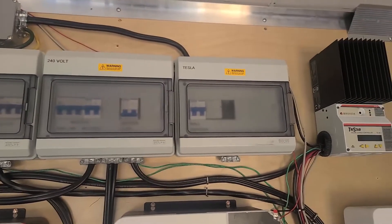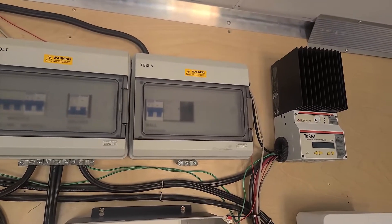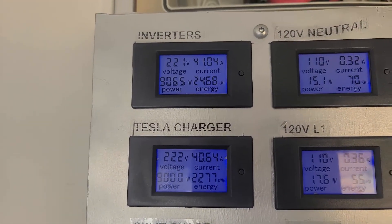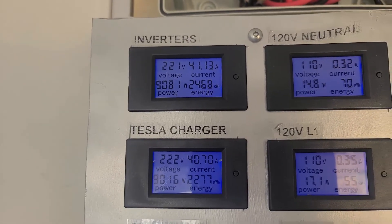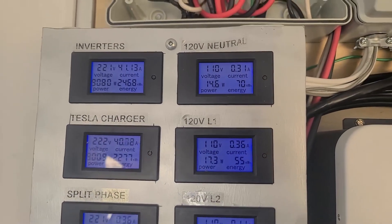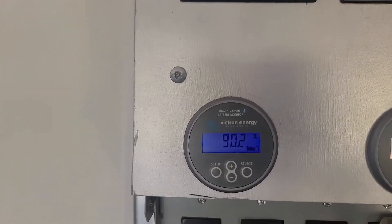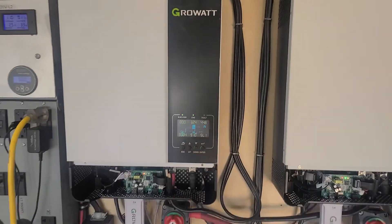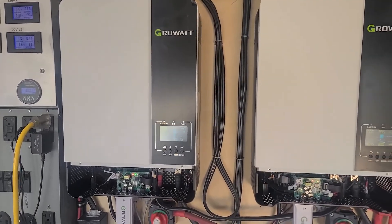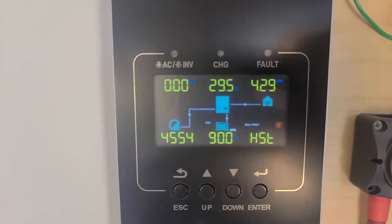There is a Tesla wall charger used for charging the Teslas out there. It allows up to 40 amps, and currently it is running — you can see we're getting over 9 kilowatts out to the Tesla, so we're basically charging at 40 amps to the Tesla. There is not a load right now on the 120-volt side. Our batteries are at 90% state of charge, handled by these two GrowWatt inverters — one is currently pushing 3,300 watts and the other is charging with 4,500 watts.